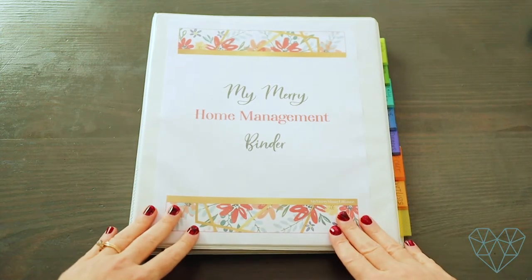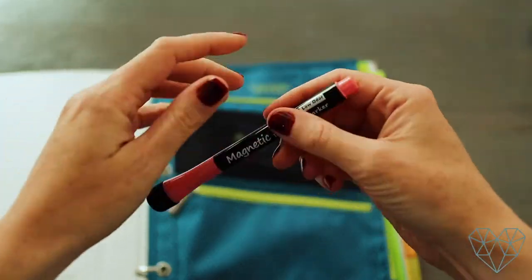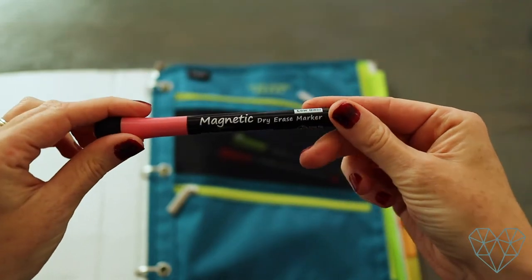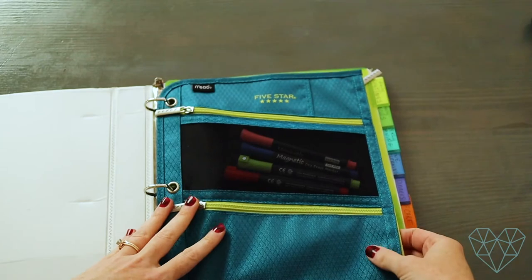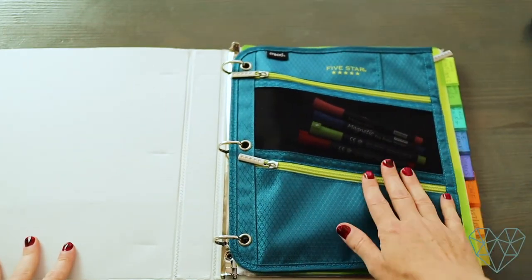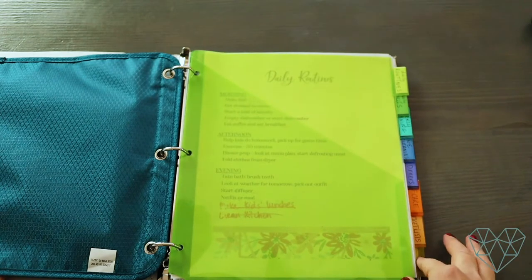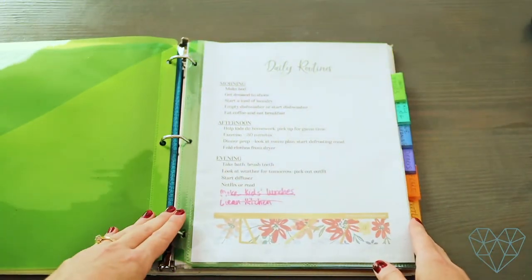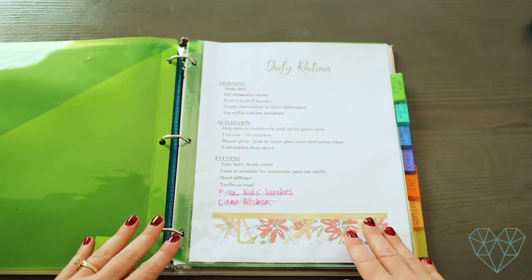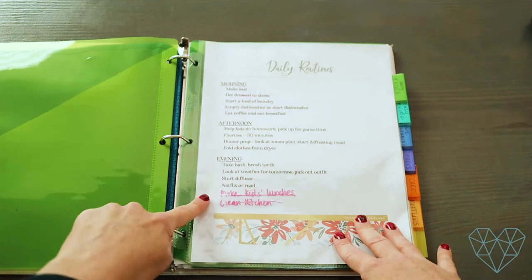I have free printables available on my blog if you'd like them. I've got some dry erase markers with erasers — they're magnetic so I keep them on my fridge — and I write on my laminated sheets in my binder with them. I keep my pens in a pocket so I always have them on hand without searching the house. I have about eight dividers, though I'm really using six of them. The first section is your daily routines — I have my morning, afternoon, and evening routines written down in here.